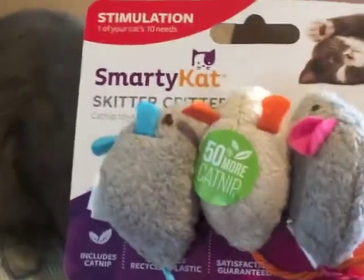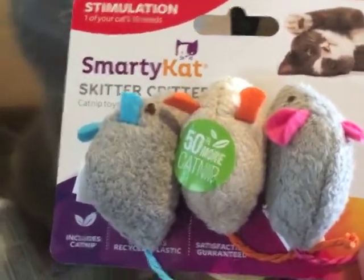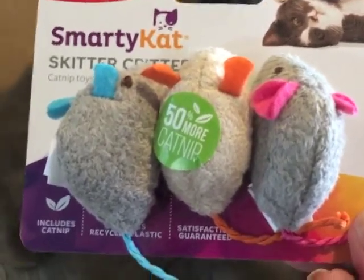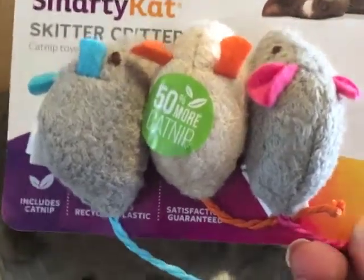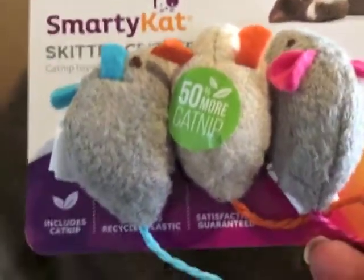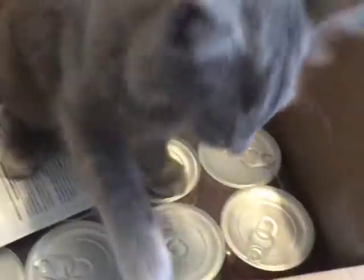I got them some more Skitter Critters — say that three times fast! They've chewed them and put them in their water bowl and they're just disgusting, so I got them some more.